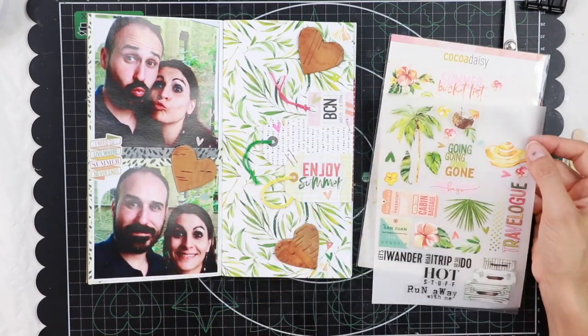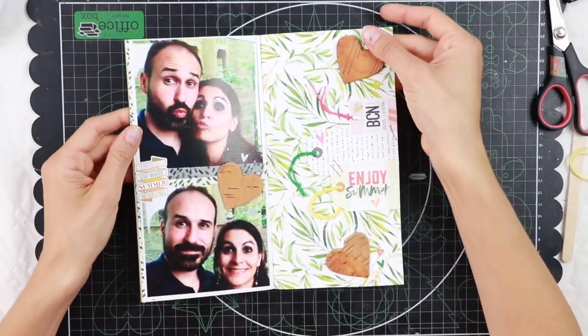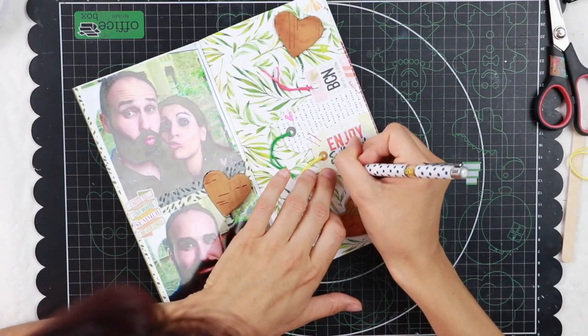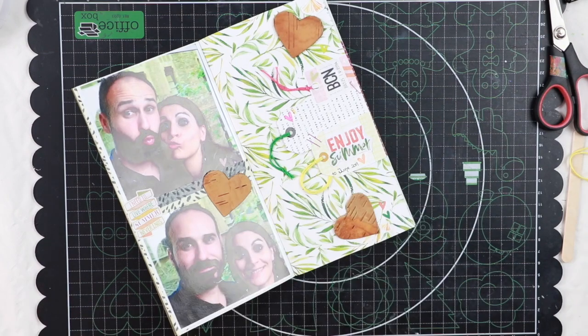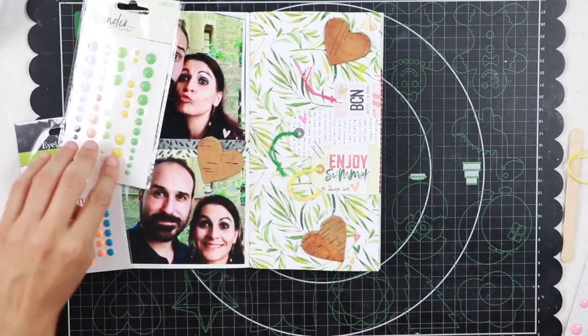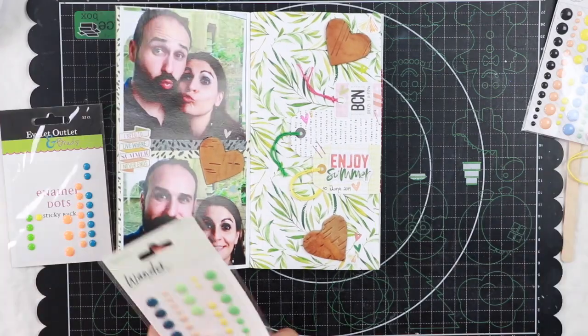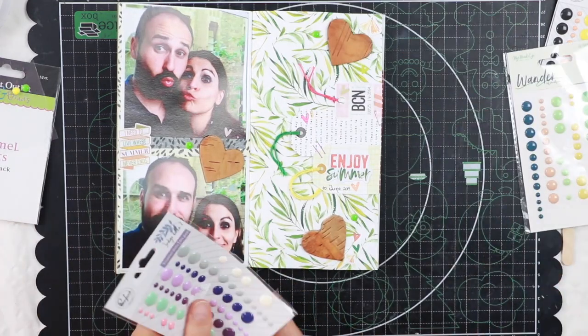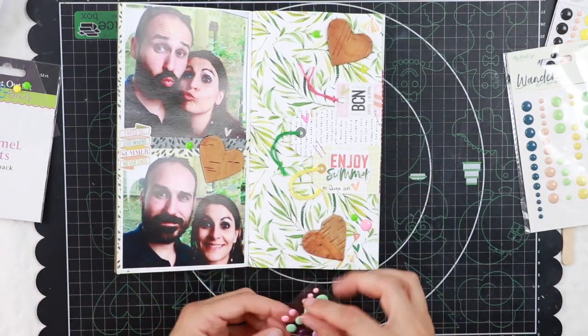Checking if there's something more that I want to add. Just writing down the date. And now I'm going to finish out my project by adding a few enamel dots, which I really like because I think they give a finished look to the page.